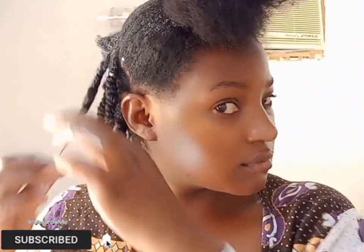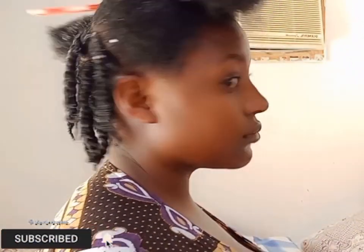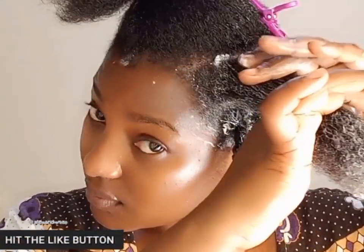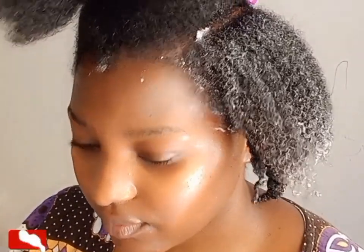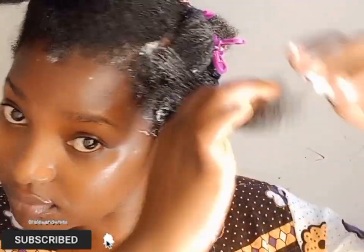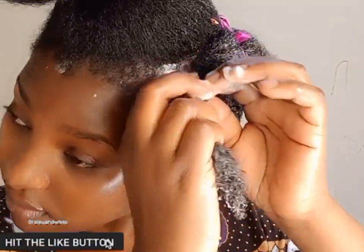I thought it was a great idea to decrease the size of the twists. My hair is 4C and it doesn't really obey with the creams and everything. Having smaller twists means when separating I wouldn't have to separate too many times and risk losing the curls — if that makes sense.